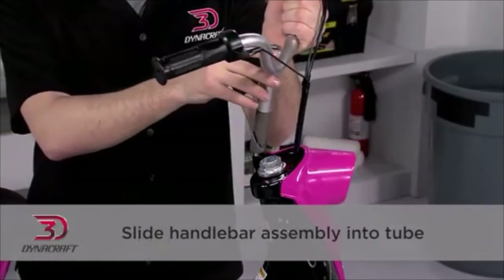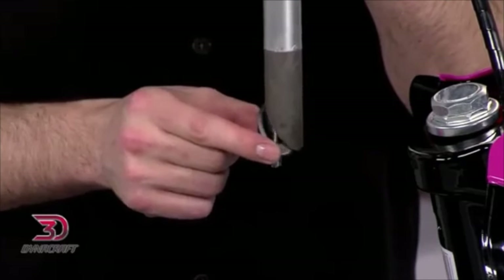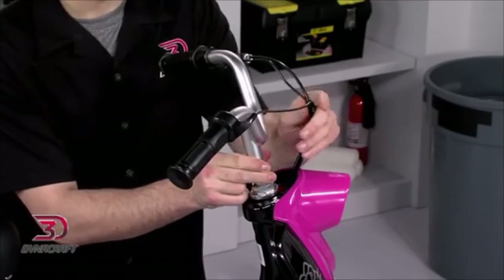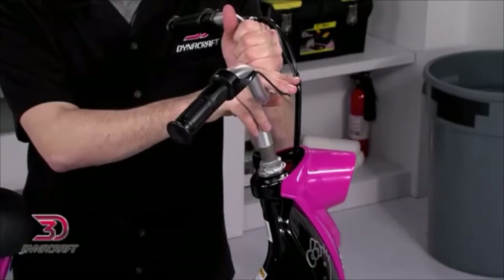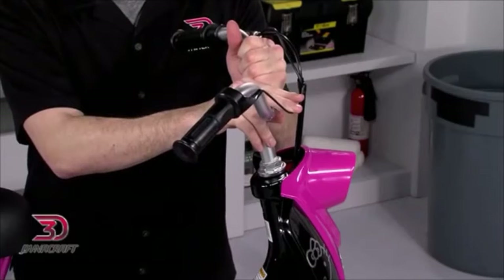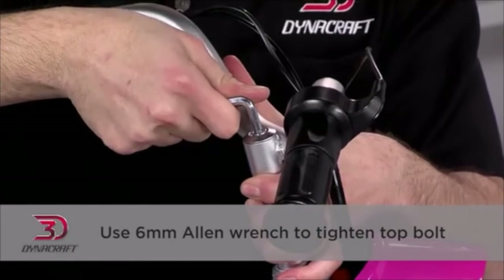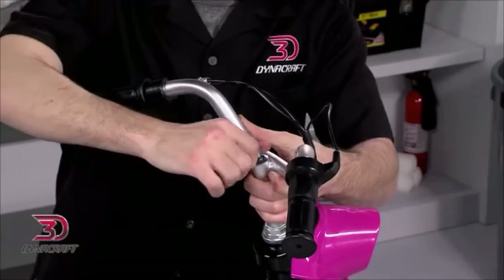Slide the handlebar assembly into the steerer tube. Check to be sure that the wedge nut is loose, and that the cables are smoothly positioned and out of the way. This is the minimum insertion mark, and you must install the assembly deeply enough that this line isn't visible. Next, use the included 6mm Allen wrench to tighten the bolt at the top of the tube. Once it's firmly in place, it's properly installed.